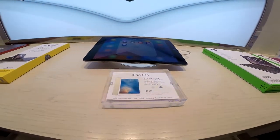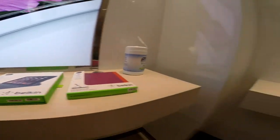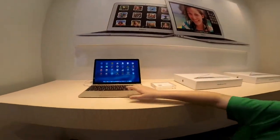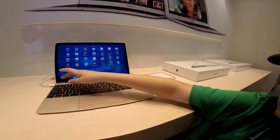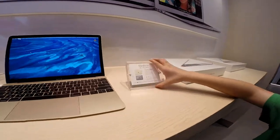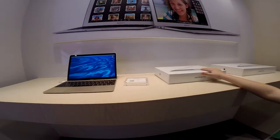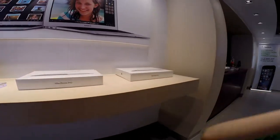Let me see the mouse, like Air — they don't have that yet. Here's like this regular MacBook, you can choose from here. They have Mac Pro on every side.